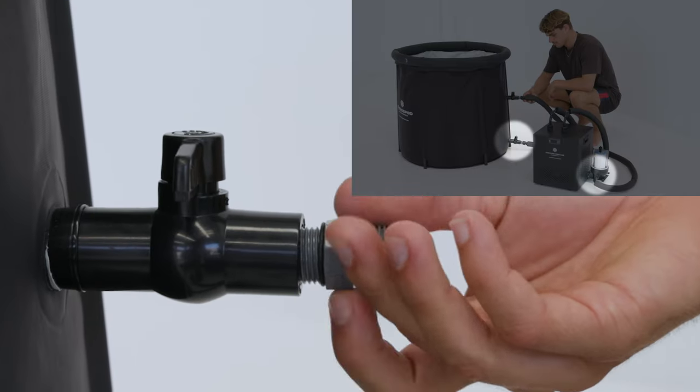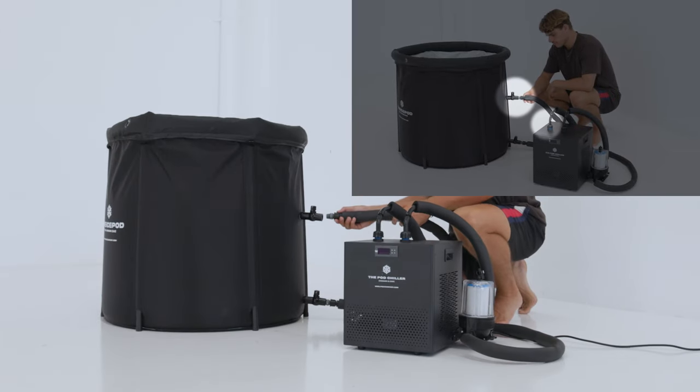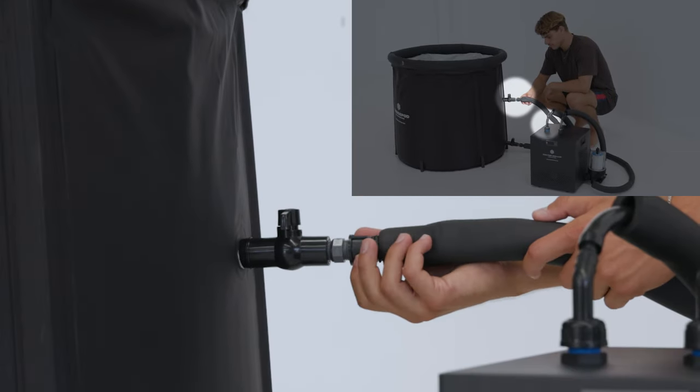Step seven: attach the hose connected to the filter to the bottom valve of the ice bath using the connector as shown. Attach the outlet hose connected to the chiller to the top valve of the ice bath.